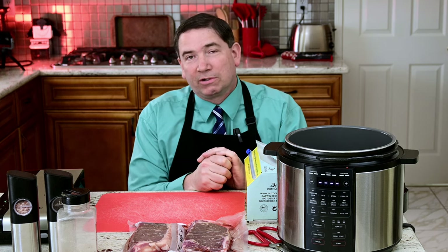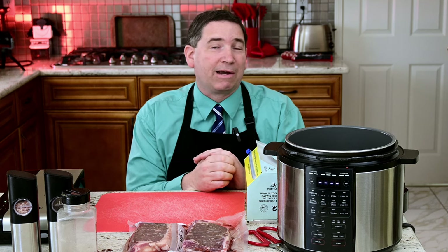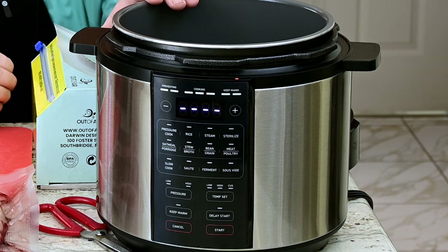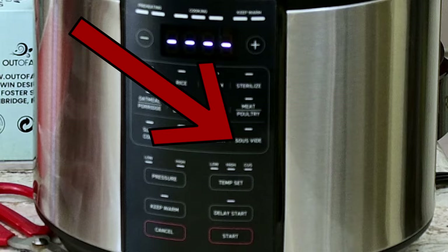Their instant pot, or pressure cooker as you might also call it, is a very good one so far. They'll be reviewed later after I've tested more thoroughly. But one benefit that this instant pot had over the other one: it has a sous vide feature. So we're going to try out the sous vide feature.